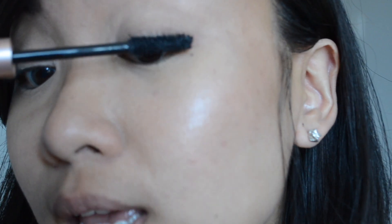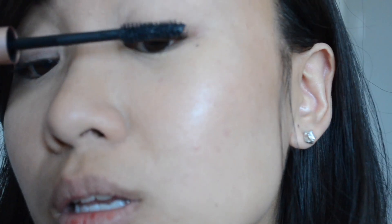I'll be wearing the waterproof one on this eye and the original one on my left side. Let's start with the original version — let me zoom you in closer so you can take a look. It's very lengthening and volumizing at the same time and it doesn't clump my lashes together, which I really appreciate. This one separates each lash very nicely and it's very fluffy. I really like it. I'm going to put on a second coat because I always do that.